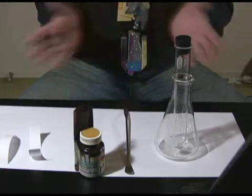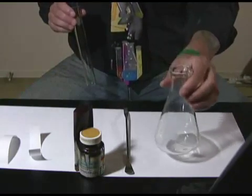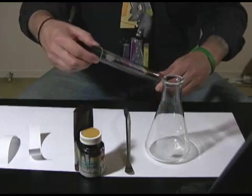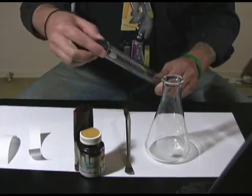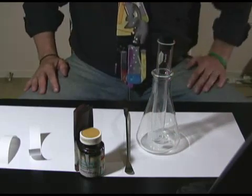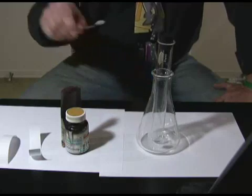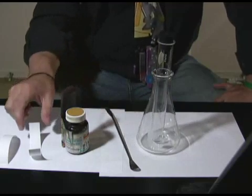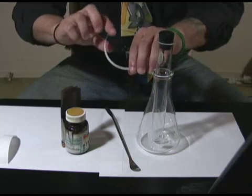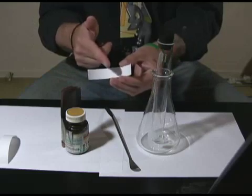Here's the equipment I need for this demonstration. This is an Erlenmeyer flask, which I'll use to support a large test tube, along with a rubber stopper. I've also got iodine crystals and a spatula to handle them. And I've got these pieces of chromatography paper — you could use filter paper — something porous that can pick up the fats in your fingerprint.